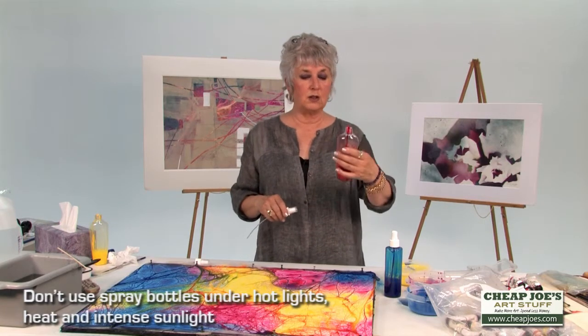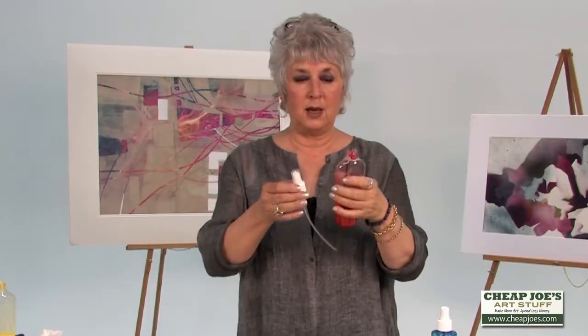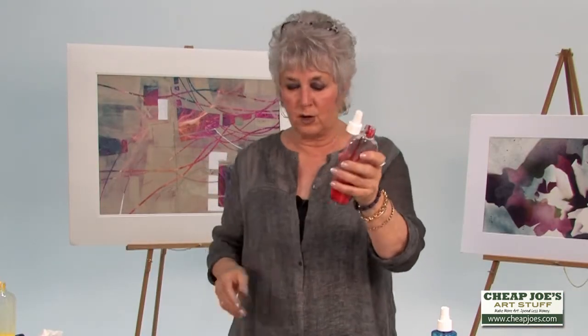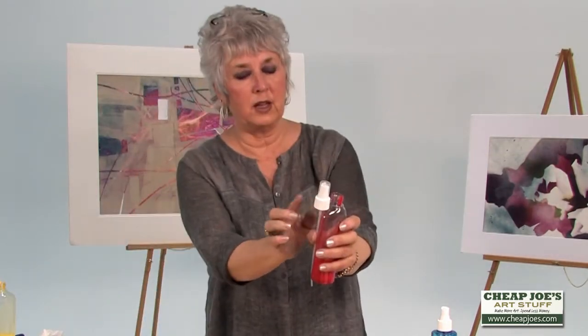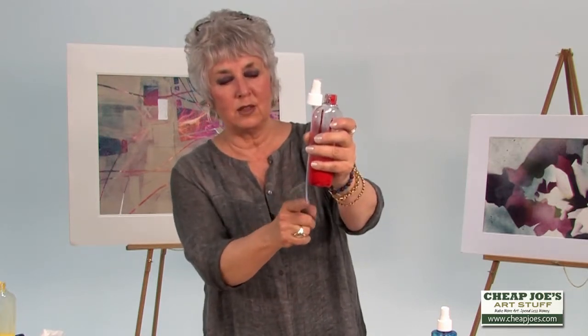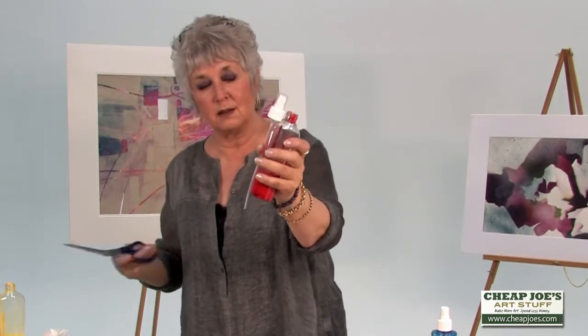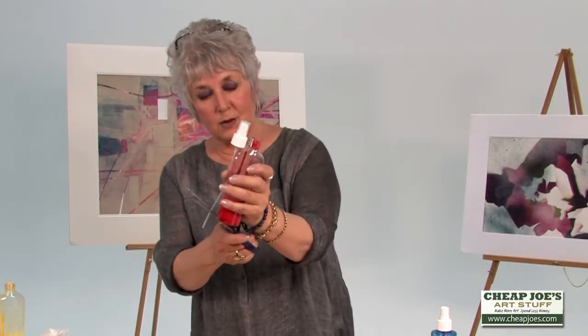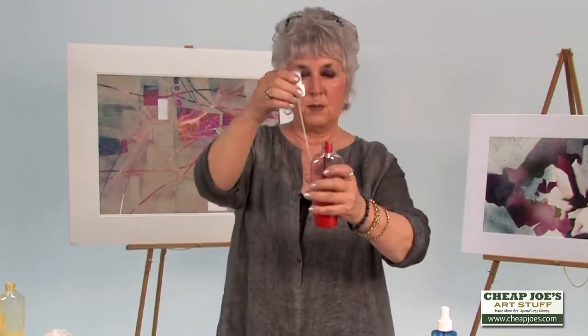What I encourage you to do is to get your paint into the bottle — I just drop paint in — add my distilled water, and then you'll notice that I hold the lid of the sprayer next to the bottle. If you look, you'll see that the wick on that continues down. So I'm going to take that and cut it so that it's not just twisting at the bottom of the bottle.